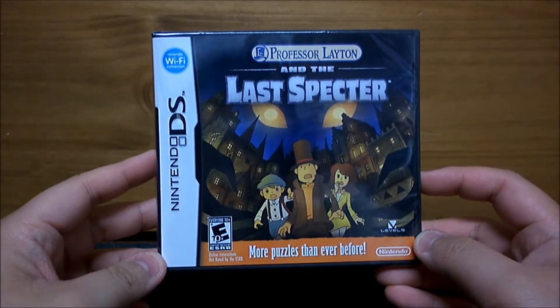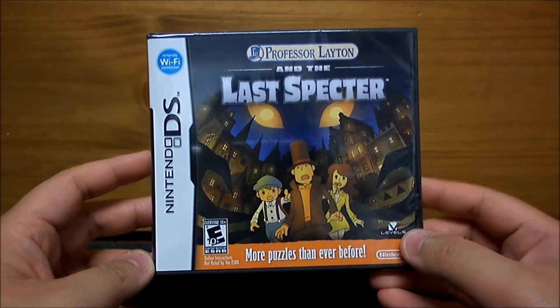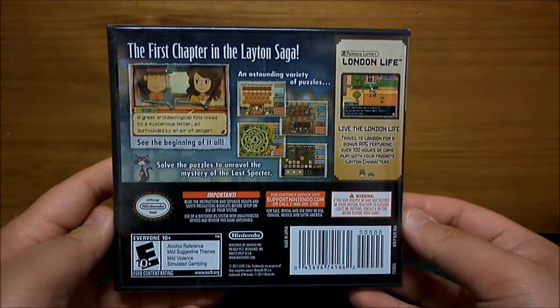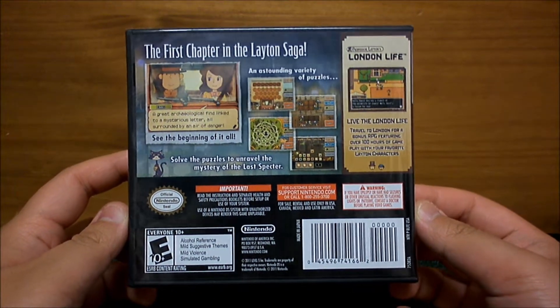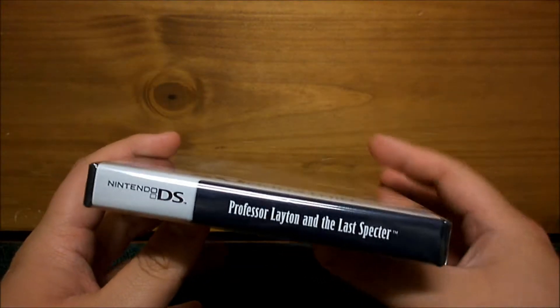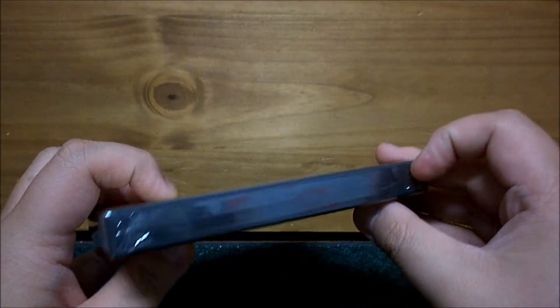Hey YouTube! Today I have an unboxing video for you for Professor Layton and The Last Spectre, which just came out and it's gonna be cool. So here's the back cover of the game if you want to pause it and read that. A lot of cool stuff going on, introducing the new London Life RPG too, which is gonna be pretty cool. Over 100 hours of gameplay.